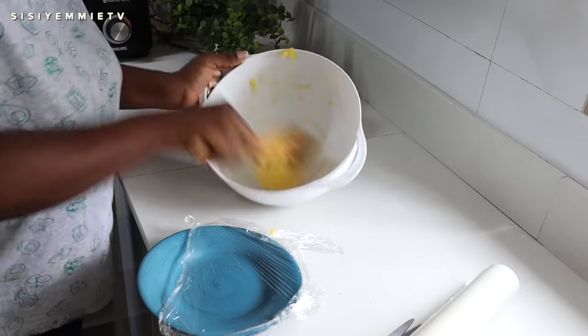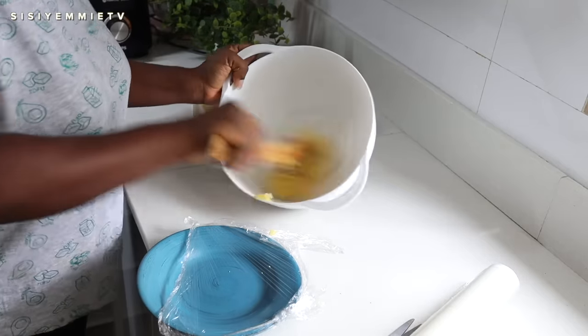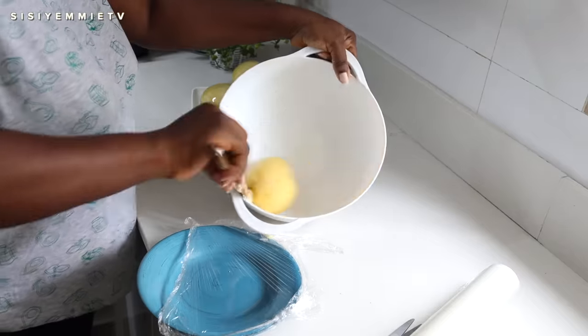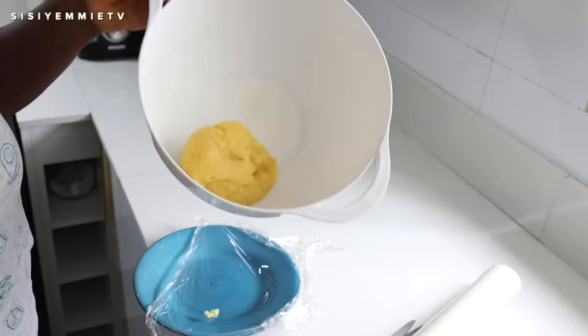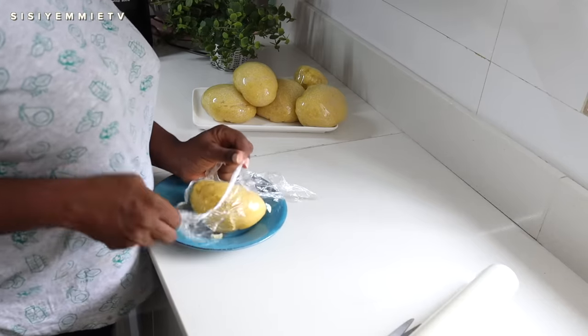I want to show you how I know my eba was properly made — if I roll it around and none of it sticks to the bowl, you can see how clean the bowl is. That is how I know I made really good eba. I'm going to put the last portion aside and then we'll get back to the soup.